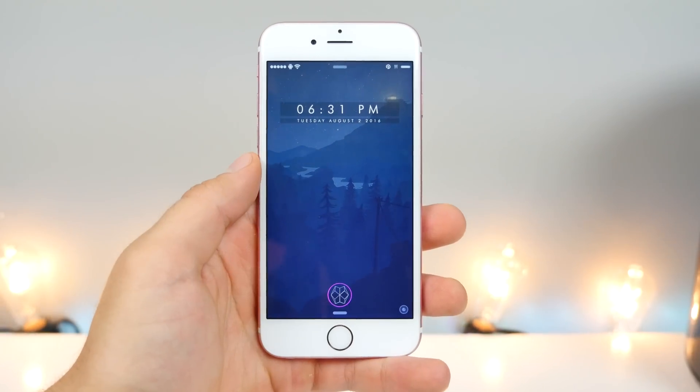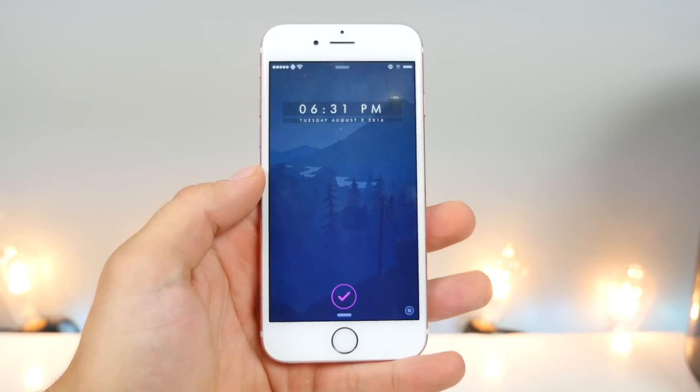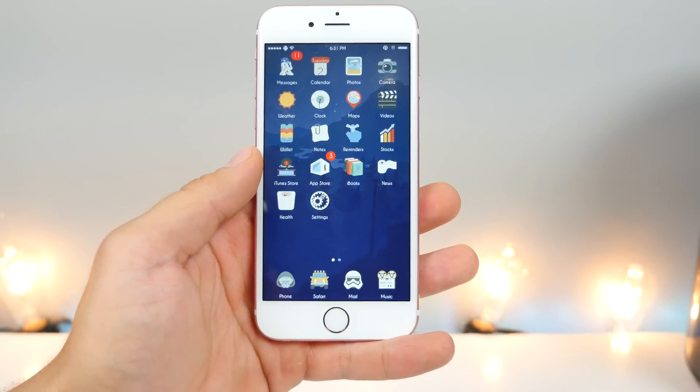What's up guys, EverythingApplePro here, and I'm very happy to be making this video. I honestly didn't think I would be — Apple's been making it so hard for us.